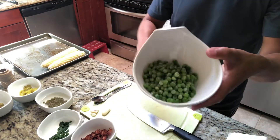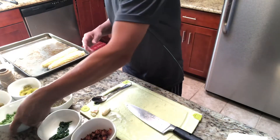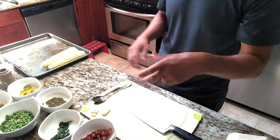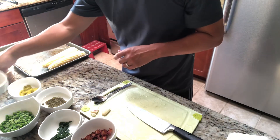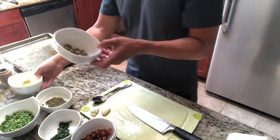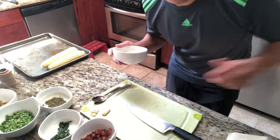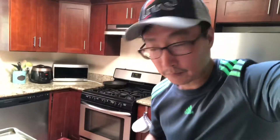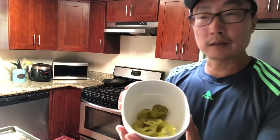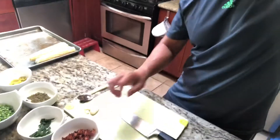Some capers that I have soaking in water to get rid of excess salt and brininess. And then we've got some frozen peas — if English peas were in season that'd be great to use as well, those large peas are very nice. Here we have some olives — I'll probably only use olives in one of the preparations because I have a daughter that is not a big fan of olives. And some pickled jalapeno and some garlic here as well. Those are the dry ingredients.